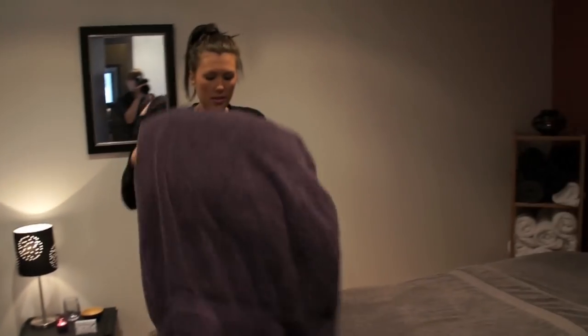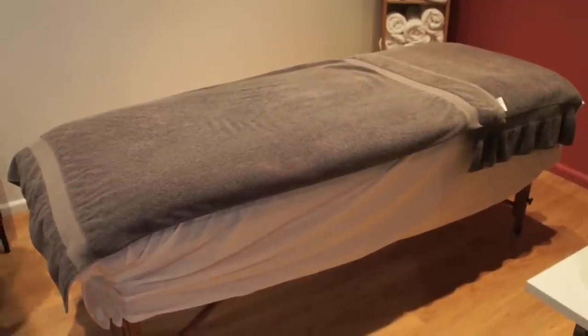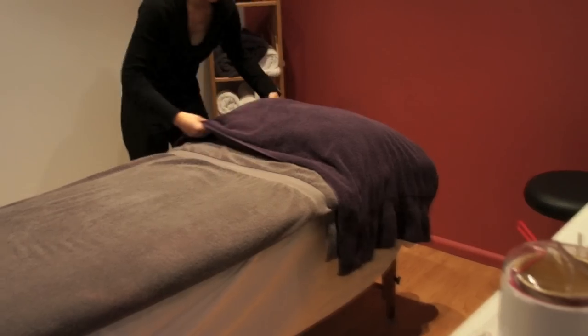If someone's having a massage we'd put this purple towel at the base of the bed so their feet sort of go over it. We have purple as our accent color — we don't have purple apart from on the outside of the salon, but everywhere else we use purple just as accents. Purple looks really nice.